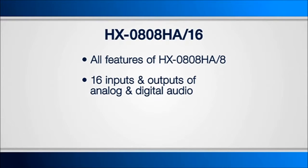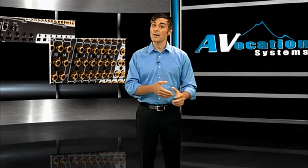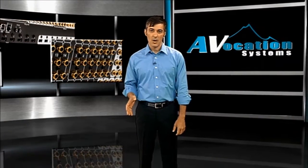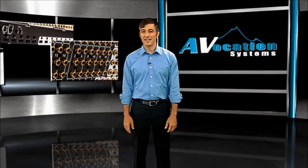The benefits here are pretty obvious, and it's quite common to have more audio sources and zones than video. Now with this unit, you have a way to deal with all of that in a single housing. We're able to accomplish all this in a 3RU housing, which is pretty substantial considering all the product gives you.